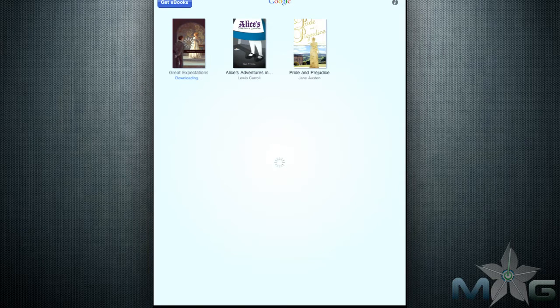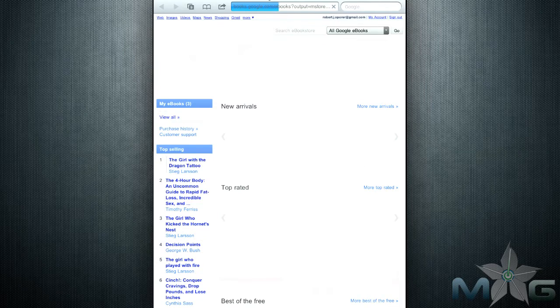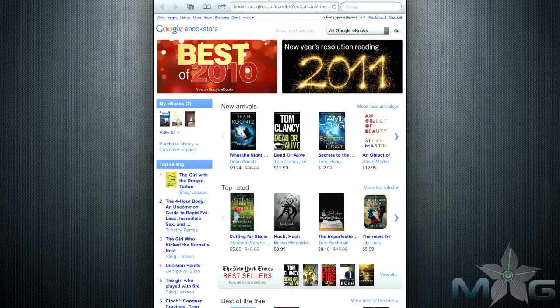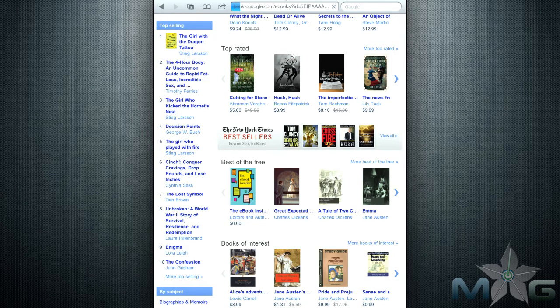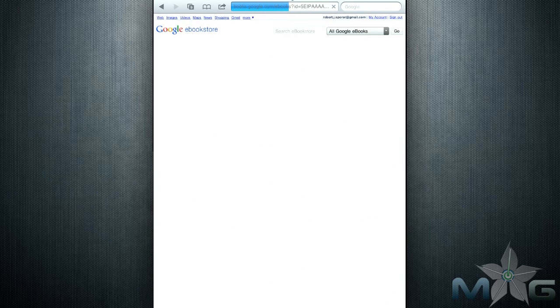For those of you who aren't a fan of iBooks, Nook, or the Kindle apps for your iPad, Google is ready to lure you in with their Google Books app. The app features a store where you can purchase newer books or browse its extensive library of older titles that have become public domain.